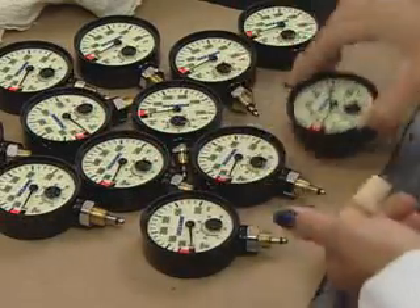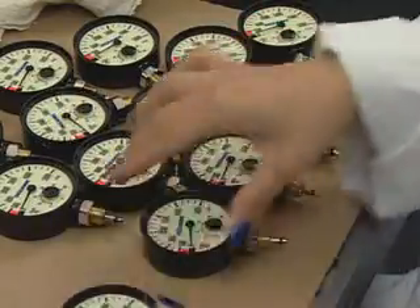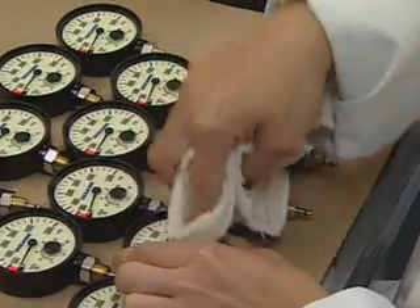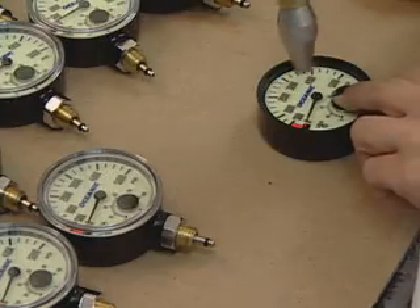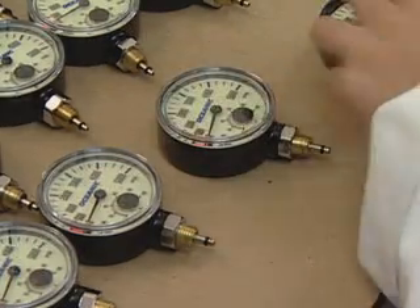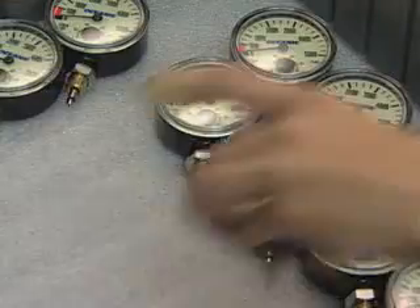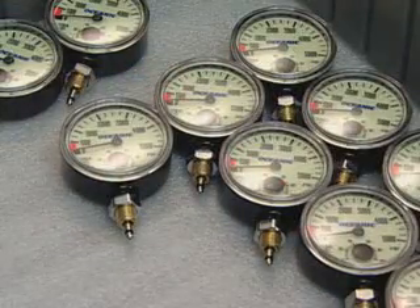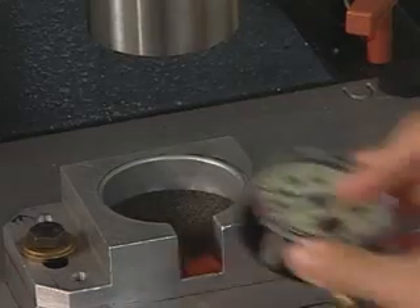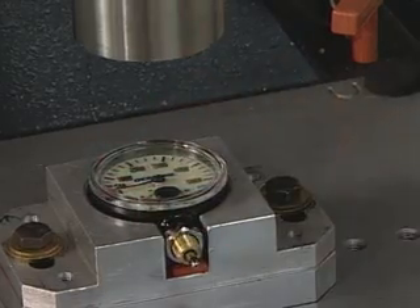Before attaching the face to the gauge body, workers insert the air spool into the hose attachment and clean the gauge a final time. Radio waves fuse the face plate and the gauge body, creating a watertight gauge.